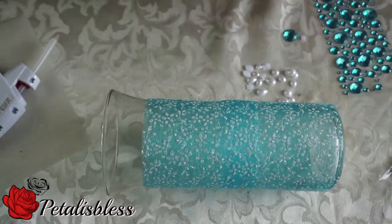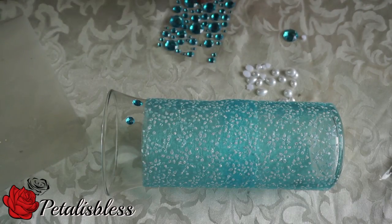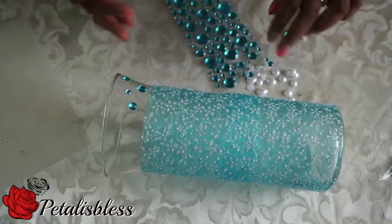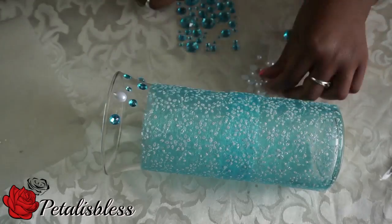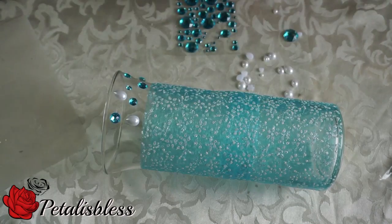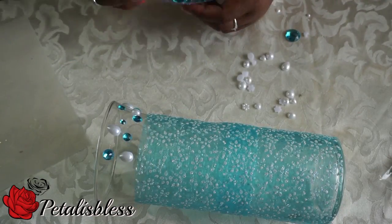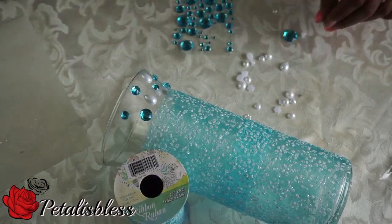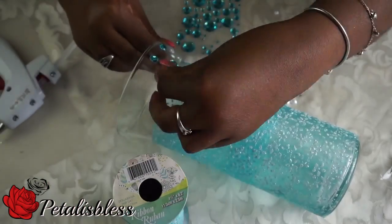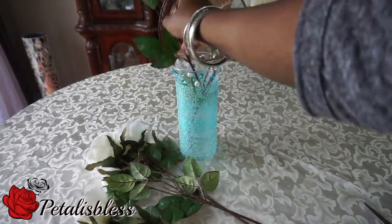Now we're going to add the gems to the top part of the vase for our decorative blinged out design. And now we're just going to add the flowers to the vase.